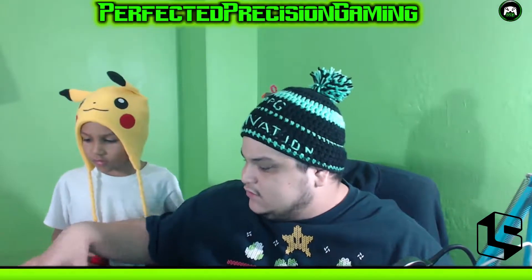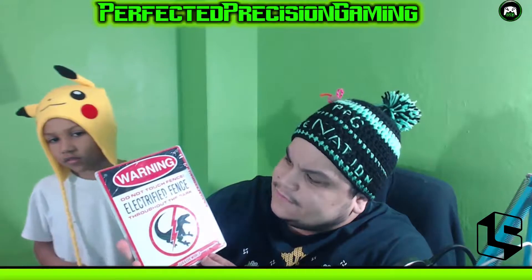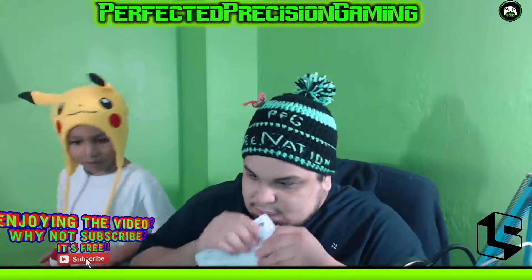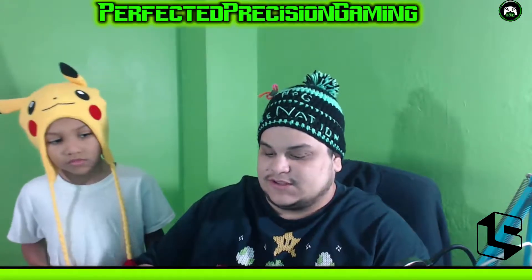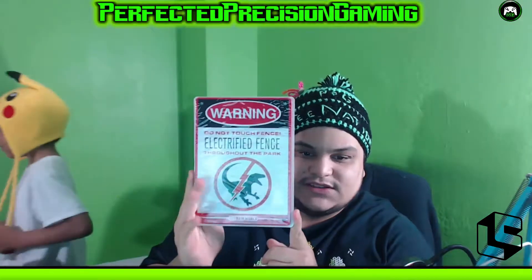The next item says 'Jurassic World — Warning: Do Not Touch Fence. Electrified fence throughout the park, from Jurassic World.' It's made of some kind of hard material — looks like tin. I'm opening this because I'm curious. Forget it, it's not gonna open easily, but anyway this little sign goes on your wall. It's kind of dope — from Jurassic World.